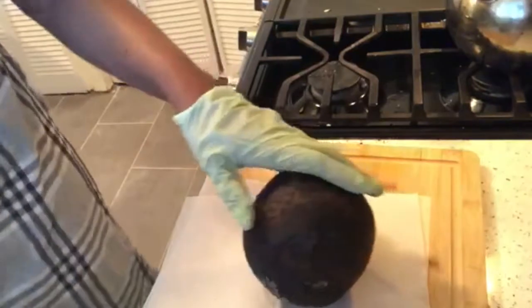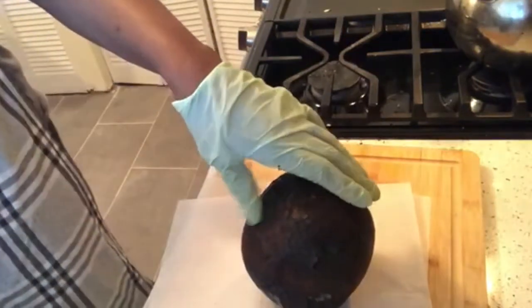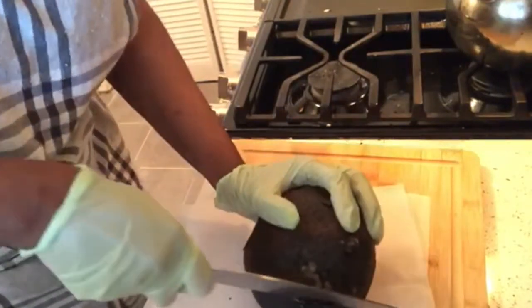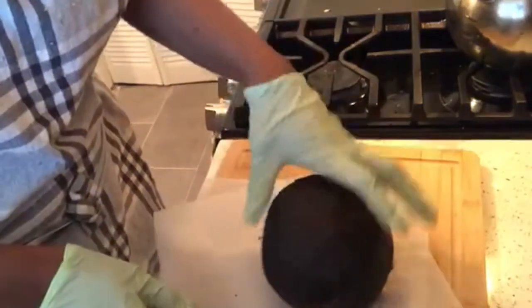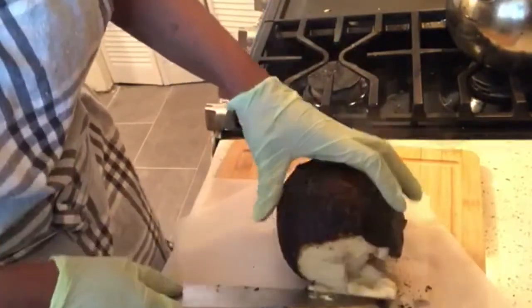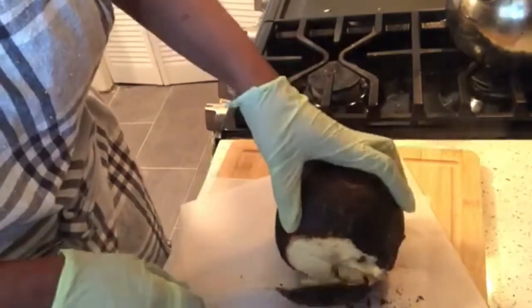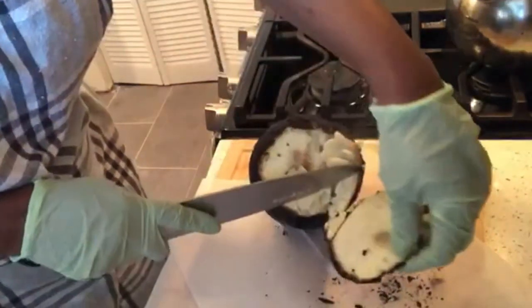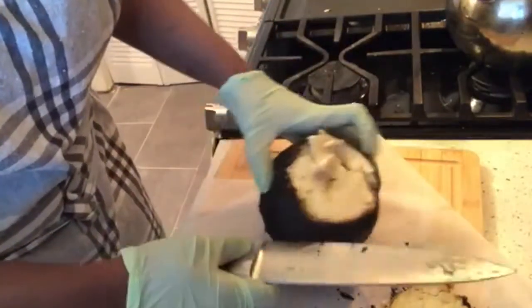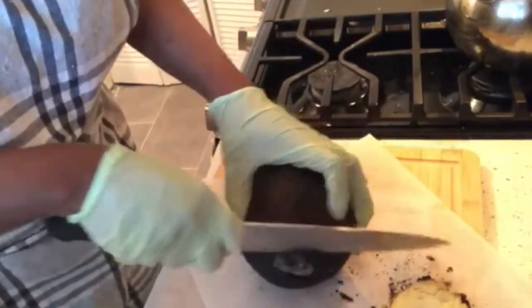All right guys, I'm ready — no sense in cooking a breadfruit and letting it cool; eat it when it's nice and hot! Let's rip it — it's feeling nice and soft. It didn't take a whole hour; it actually took me about 40 minutes. So soft! I didn't want it to spoil, so that's why I decided to roast it. You want to treat it with care.